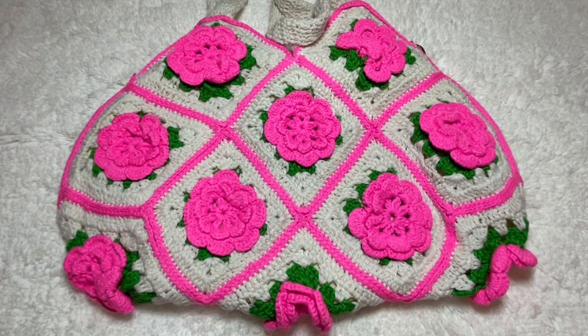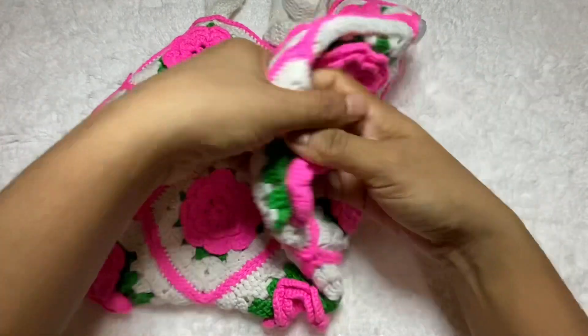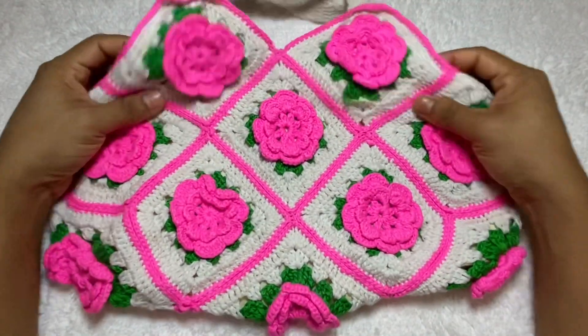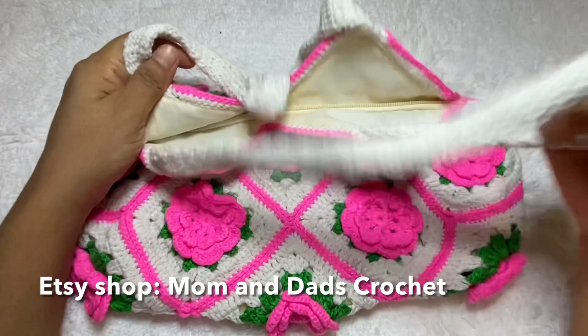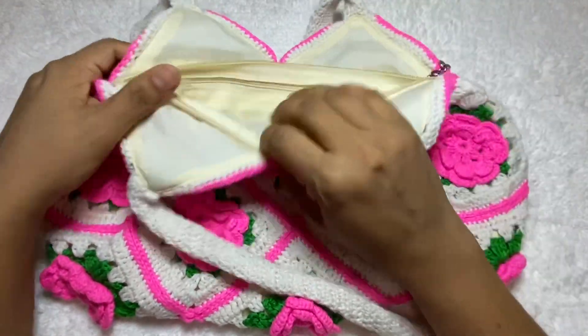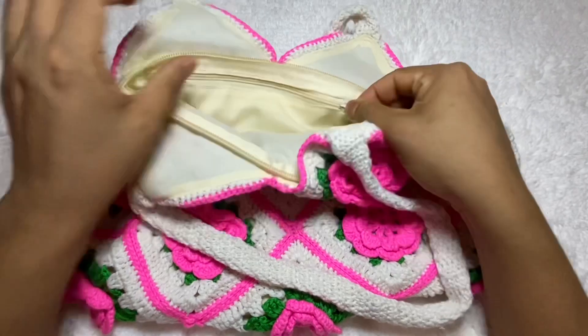I have an Etsy shop. My Etsy shop name is Mom and Dad Crochet. I will give the shop link in my description box below. If you want, you can check it out, and if you want to order, you can order.